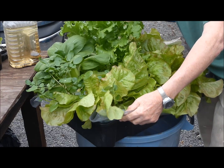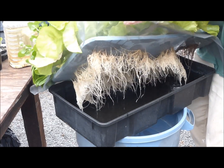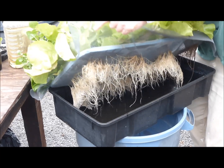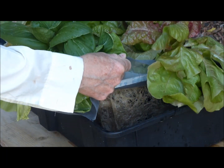This lettuce has grown nicely, and the nutrient solution level has dropped well below the screen. No mosquitoes flew out, as the tight fit of the cover and net pots excluded mosquitoes from entering.